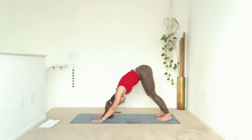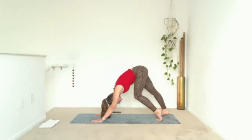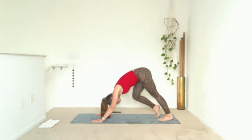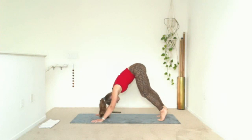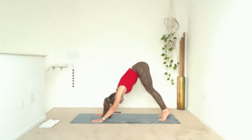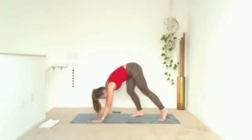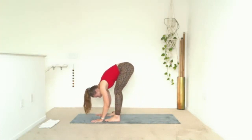Breathe in, breathe out. If you're ready for movement, start to pedal — push one heel down, lift through the other and push through your toes. Where can you create more space? Walk it up. Breathe in, breathe out. Can you push out of your shoulders a little more? Bring your heels toward the ground. Inhale, look towards your palms. On your exhale, step or walk your feet behind your wrists, walking them to hip-width distance. We'll stay in ragdoll.